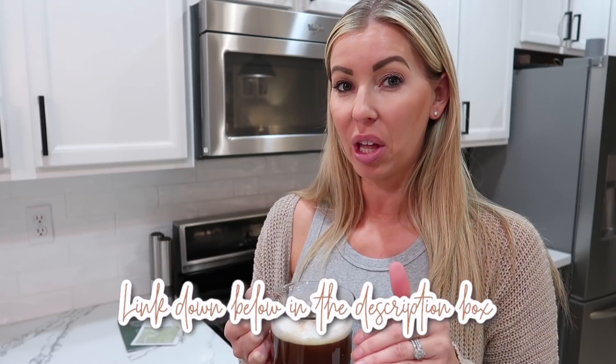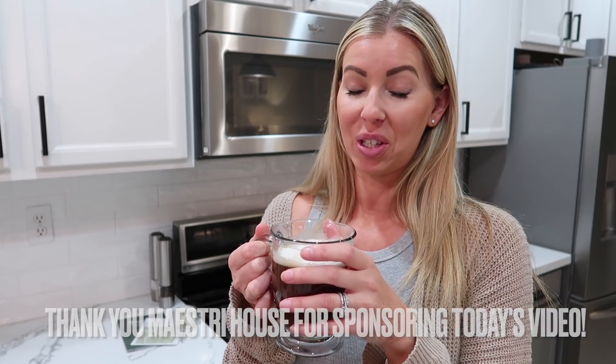If you guys are watching this, that means I love the milk frother and I wanted to share it with you all. I'll have everything linked down below in the description box. Definitely a two thumbs up, five stars for this Mastry House milk frother. I can tell this is going to be a regular thing in my household, especially since one of my goals this year was to go out to eat less — including grabbing coffees. This will help curb that craving for cold foam lattes, cappuccinos, or macchiatos.